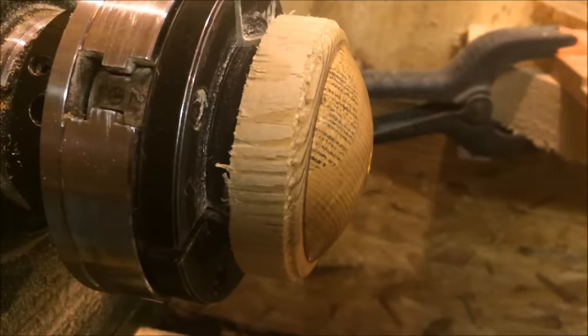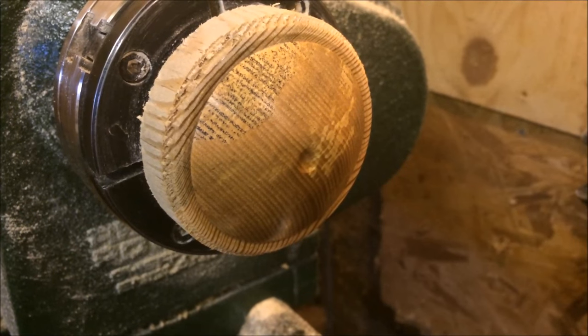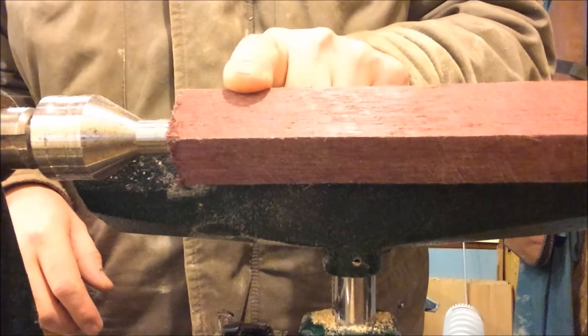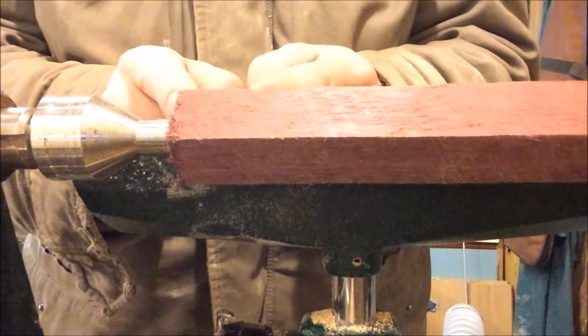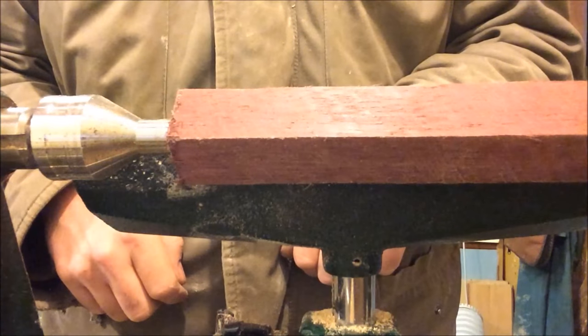And there's the lid ready for the little finial — nearly, just going to make a hole in it. Here's a piece of purple heart; just going to round it down, make a little ball with a little stem to go in the lid. That should do nicely.